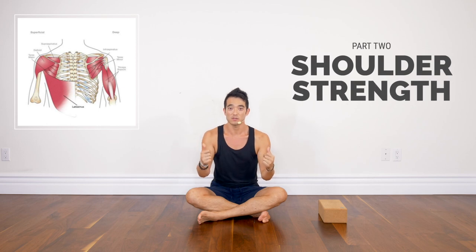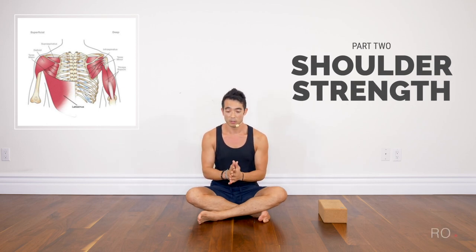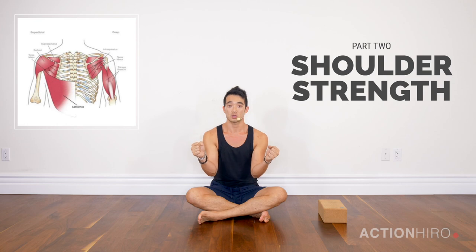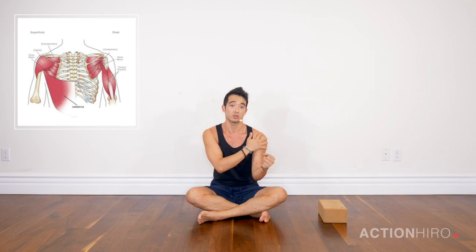Okay yogi, so if you are struggling with having open shoulders for dolphin pose or Pincha Mayurasana, forearm stand, this is really going to help you build that flexibility while maintaining strength and integrity in your shoulder joint.